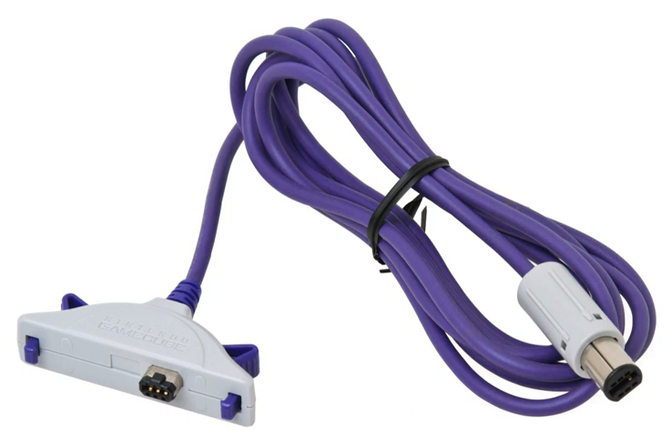The cable has one end that plugs into a GameCube controller slot and another end that plugs into the GBA's extension port.